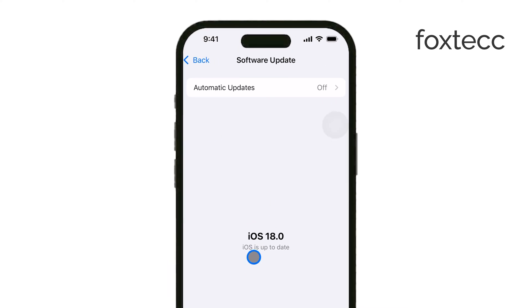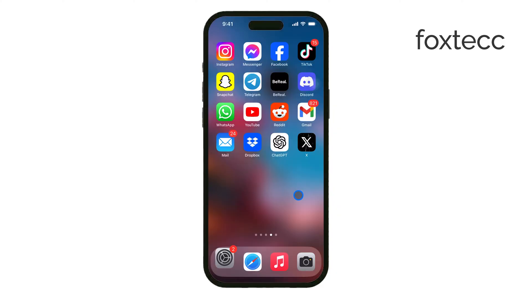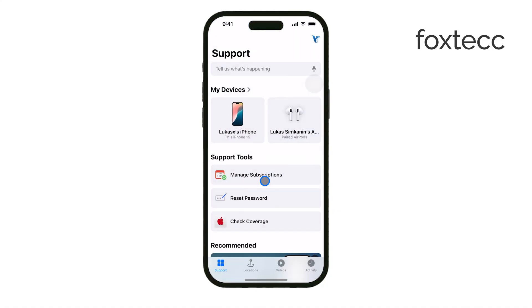Finally, if none of these steps work and it's clear that the button itself is faulty, it's likely a hardware issue. At this point, your best bet is to book a repair with Apple Support or visit an authorized service provider. They'll be able to diagnose the issue and suggest the best course of action.